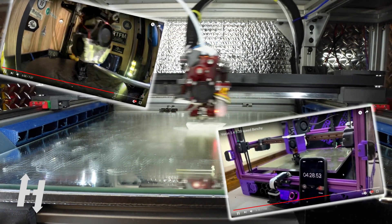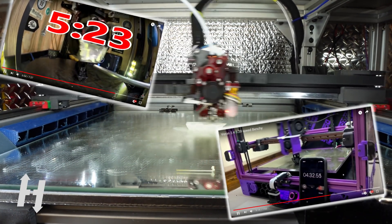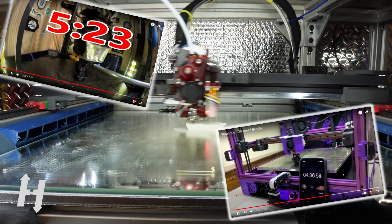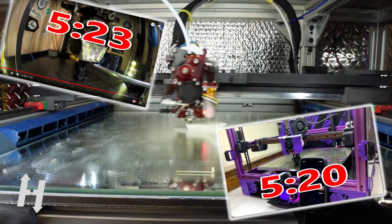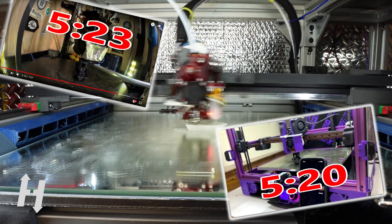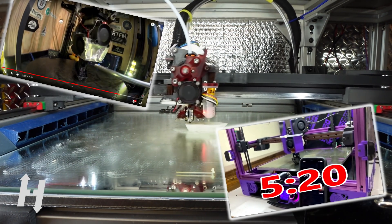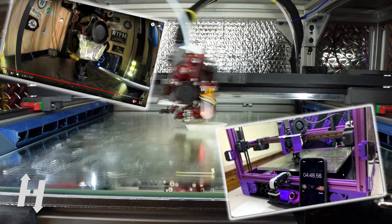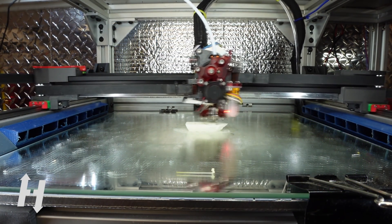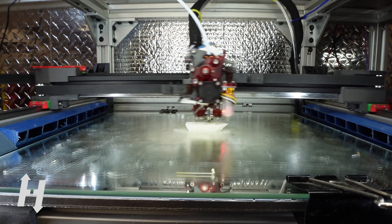Congrats to Nitram with his 5:23 — 5 minutes 23 benchy — and to Josh Murrah who just did 5:20. Josh, this is simply unbelievable, especially on a CoreXY. Everybody thought deltas were fast. But Nitram, you'll have to up your game a bit. Tonight, I'm not letting that go. You can't get away with this. So here's my reply.